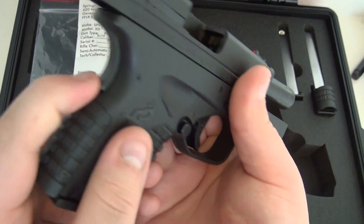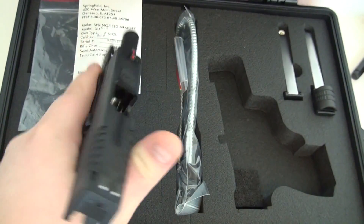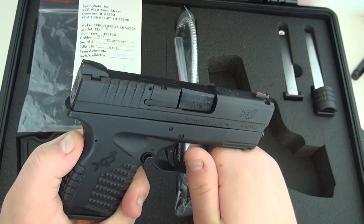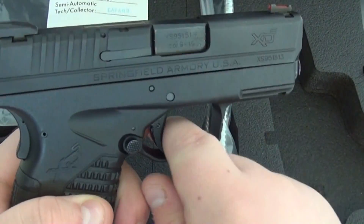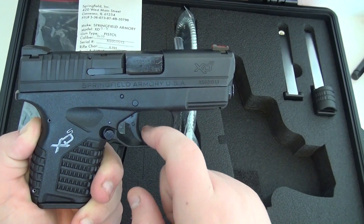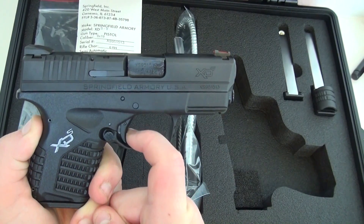It also has a passive grip safety. When you're gripping the gun, you want to grip high. If you don't depress the grip safety and you try to pull the trigger, the gun will not fire unless the grip safety is depressed — and then you can pull the trigger.